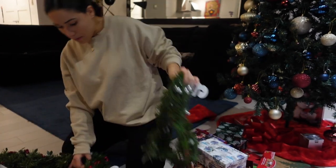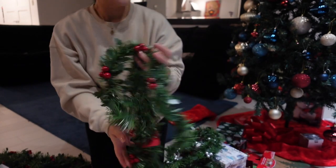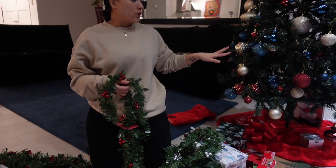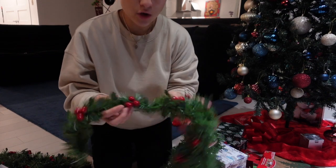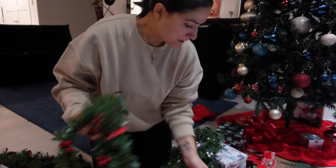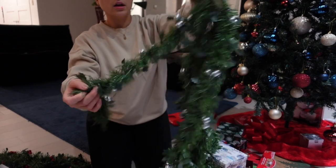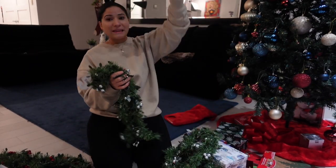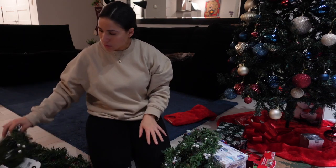I got most of the red balls because the ornaments on here are red, gold, and blue, so I wanted the red ones. But I think I might put this silver one around my lights up at the window, so I got this one too.